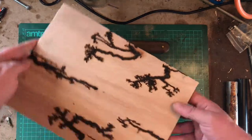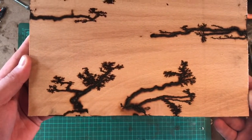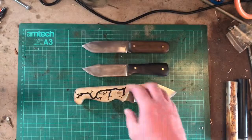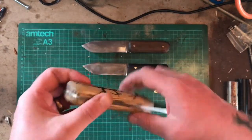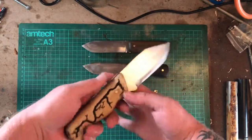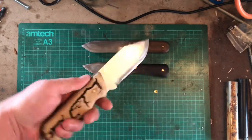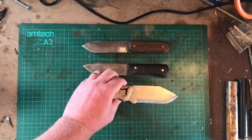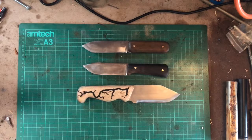That was something else I've been playing with — that's Lichtenberg. It didn't come out quite as well on the handle, I don't think, but still it's a different, unusual effect into a nice bit of olive. Yeah, that's the three knives I've been working on at the minute.